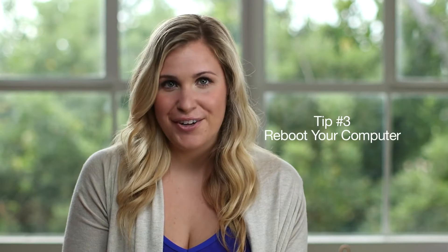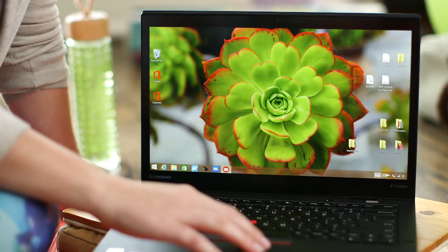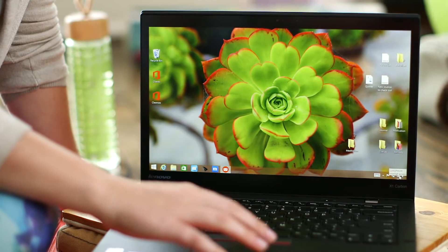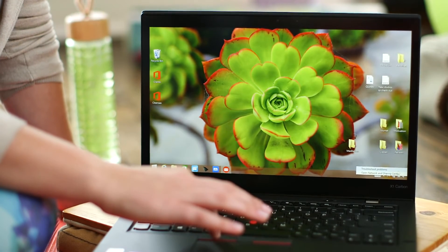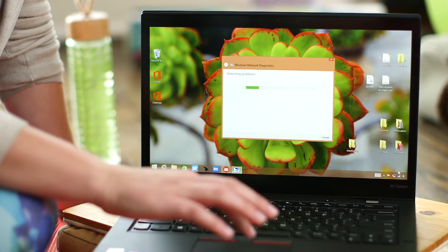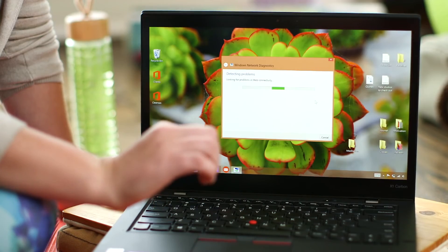In general it's good to regularly reboot your computer. Also the Lenovo ThinkPad X1 Carbon has built-in troubleshooting software. Just go to the bottom right, click your Wi-Fi, and then right-click to find the troubleshoot option. Click troubleshoot, run your diagnostics, and then follow the instructions from there.